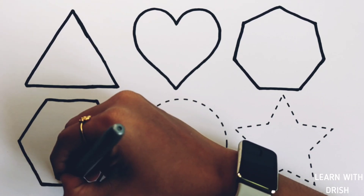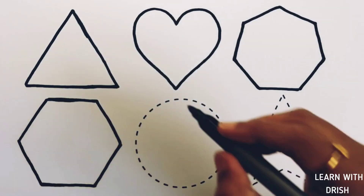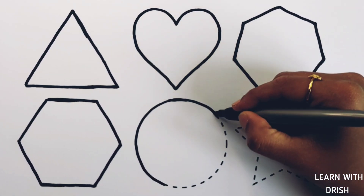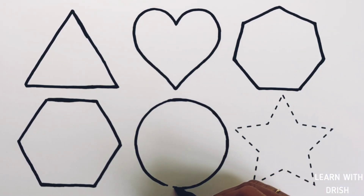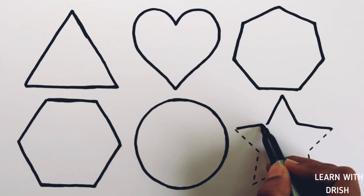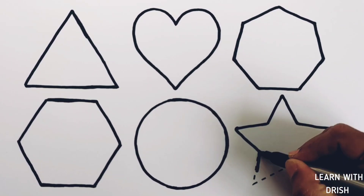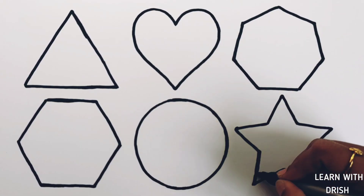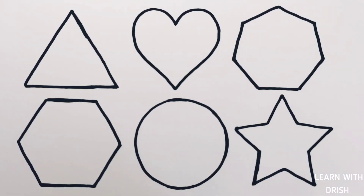Hexagon. Circle. Star. Heart, Heptagon, Hexagon, Circle, Star.